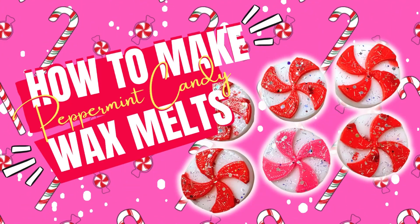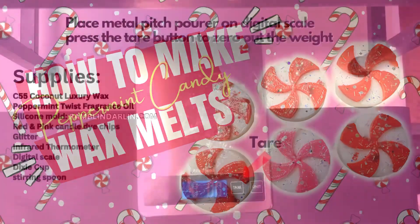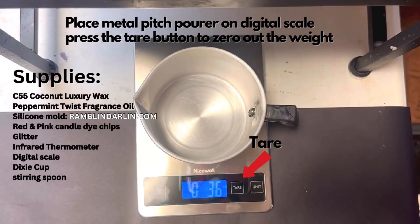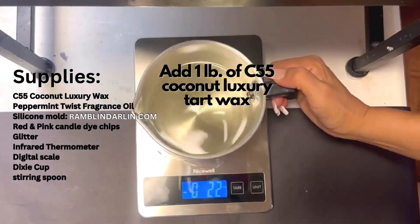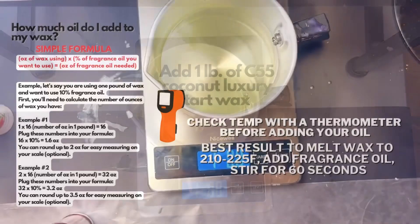Let's make some peppermint candy wax melts today. Place your metal pitch pour on the digital scale, then press the tare button to zero out the weight. Your scale should read zero, then take the pitch pour and add one pound of C55 wax.